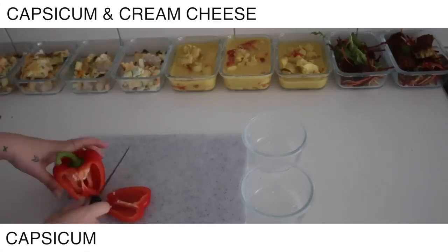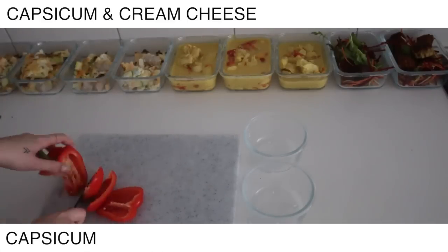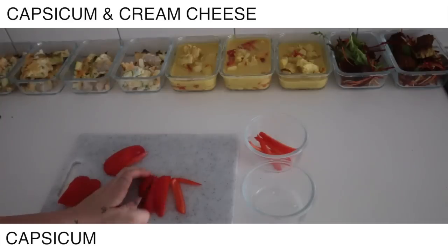I'm just cutting up some capsicum and I'm going to have it with cream cheese. Just putting them in containers — it's convenient and ready to go.